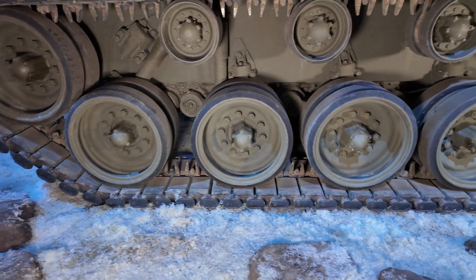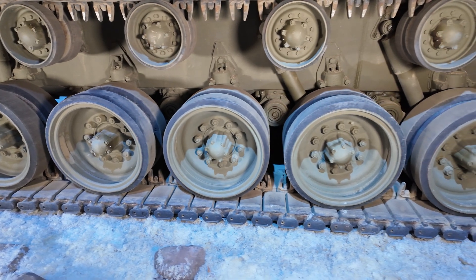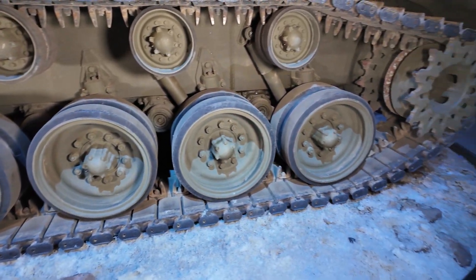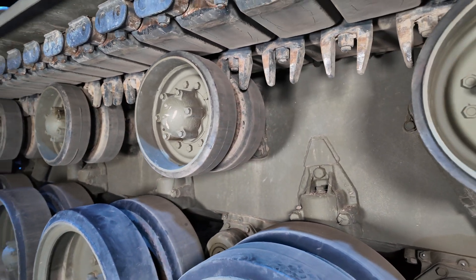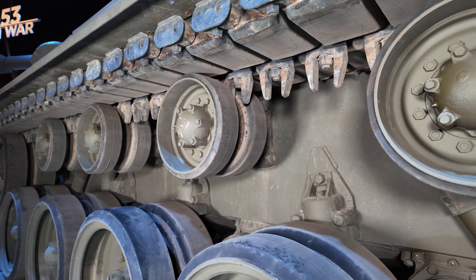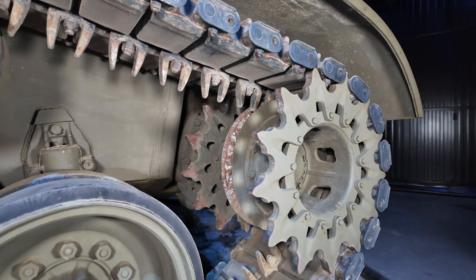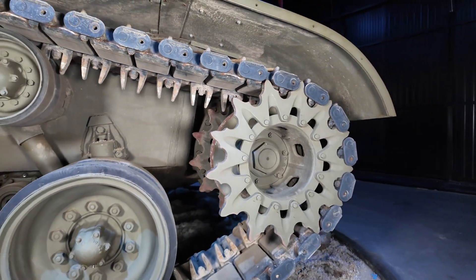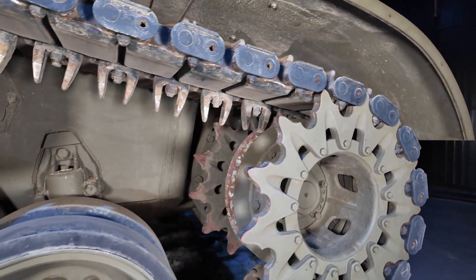Along the bottom, we have the tank's road wheels. These are the wheels that support the weight of the vehicle, so they're the wheels with the suspension. Along the top, we have return rollers — these wheels help the track safely and smoothly ride across the top of the running gear. As for that spiky wheel at the back, that is our drive sprocket. This is the only powered wheel on the vehicle and what actually drives the tank's tracks.